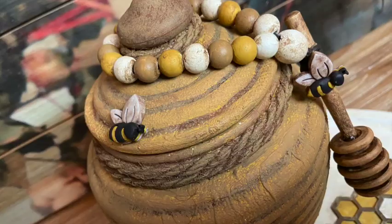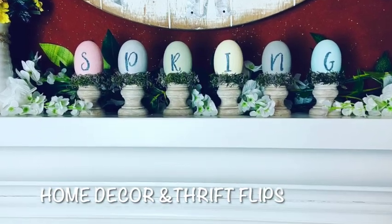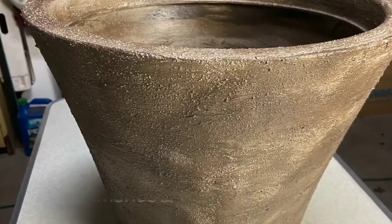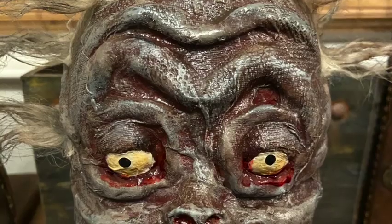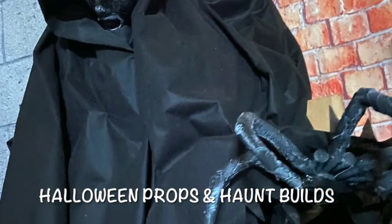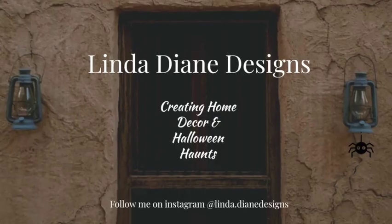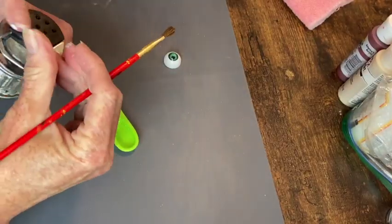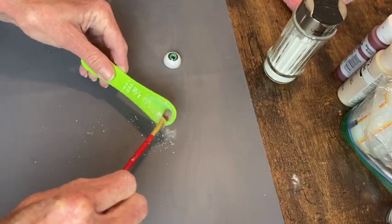It's Create Day! The first thing I want to do is make the eyes for the mummy rolling pin because I'm using air dry clay and that will need to dry.